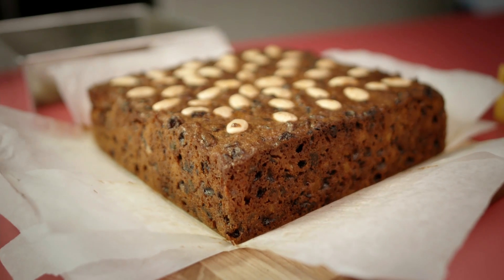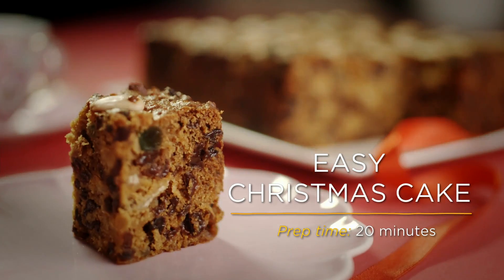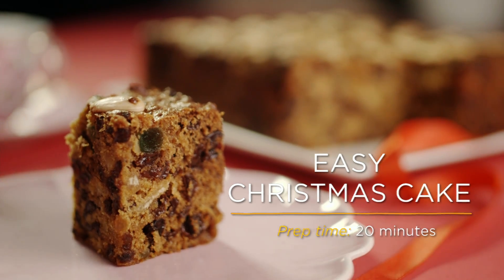You can't beat the smell of freshly baked Christmas cake, and with the help of GLAAD, this easy recipe just got a whole lot easier.